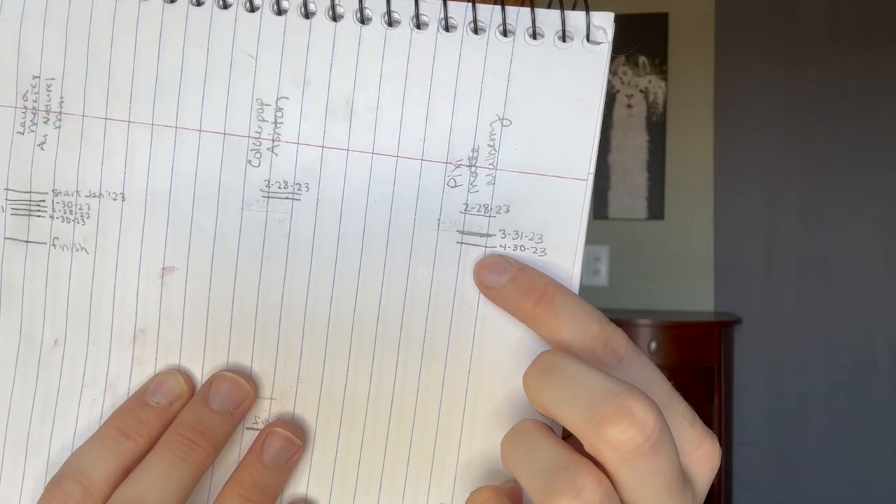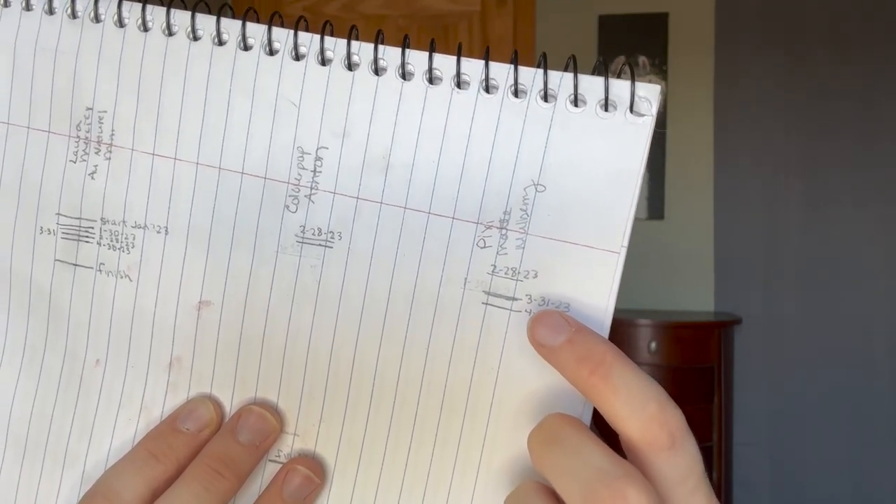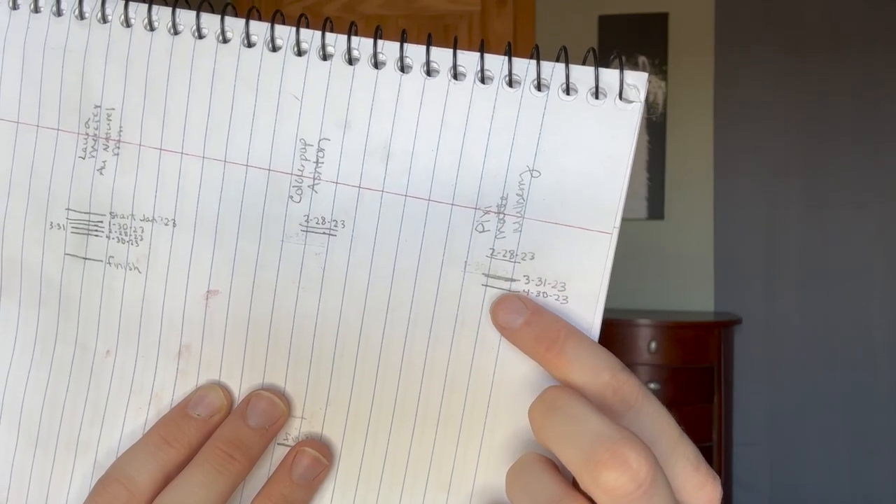I've been working on an eyeliner from Pixi — the Endless Silky Eye Pen. It's a really nice shade. I have my new marking here. I didn't use it as much last month as the month before, which makes sense since I didn't wear as much makeup, but I did make a little bit of progress. And lastly, my hand cream — I was here last month and now I'm down to there. I'm getting down to the bottom of this product. Not too exciting, but nice steady progress.